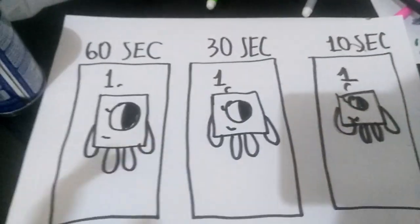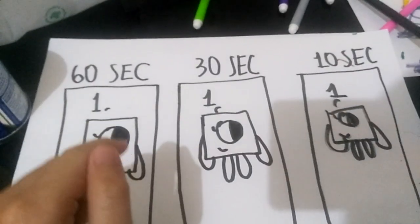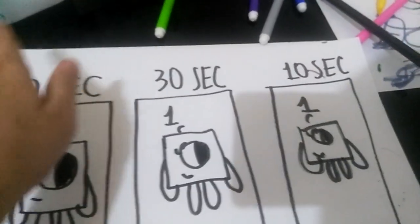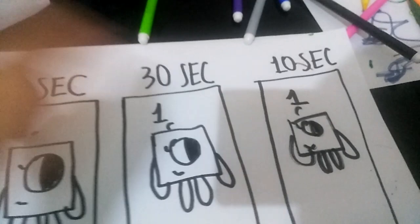Hi guys, I'm Rolemark Hurd, and I did just some speed drawing on 60 seconds, 30 seconds, and 10 seconds.